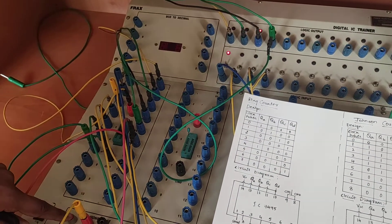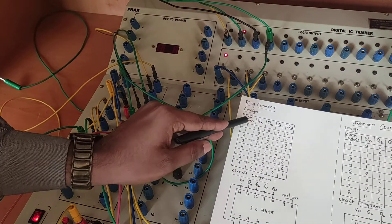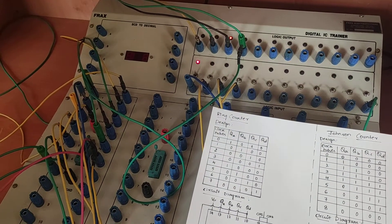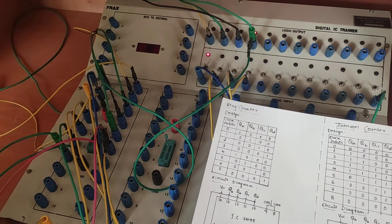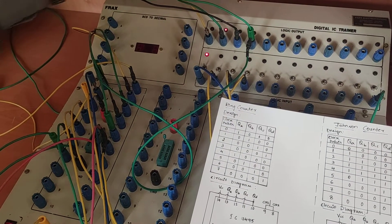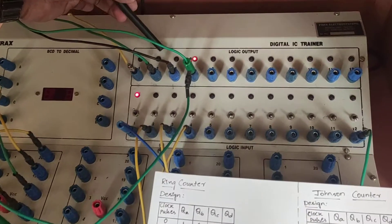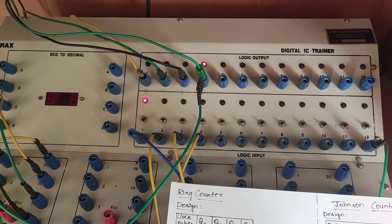Hence the counter is called the ring counter. For the first clock pulse, it is 0100. When I apply the second clock pulse, it is 0010. The third time I apply the clock pulse, it comes back to 1000. The fifth time it is 0100 again, and the sixth time it is 0010. Hence we have verified the ring counter experiment.